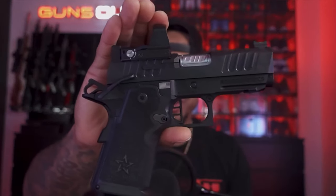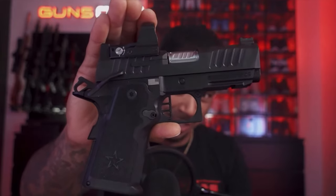What's up Guns Out Nation, I'm John Keys, and today we bring you the review you've been waiting for — the Staccato CS. Let's go.